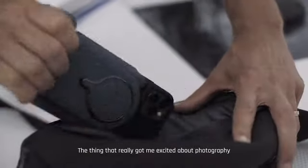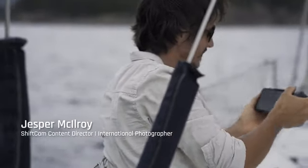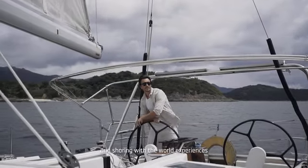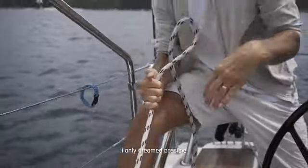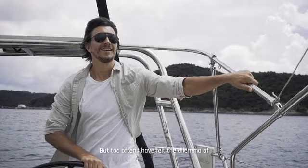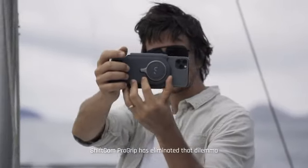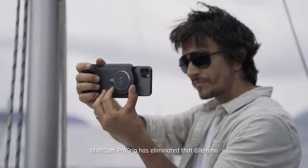The thing that really got me excited about photography was the promise of adventure, and sharing with the world experiences I only dreamed possible. I have never forgotten that initial sentiment, but too often I have felt the dilemma of living the experience versus capturing the experience. ShiftCam Pro Grip has eliminated that dilemma.